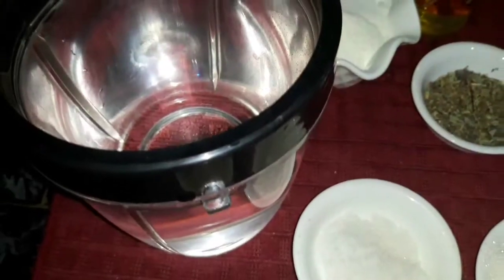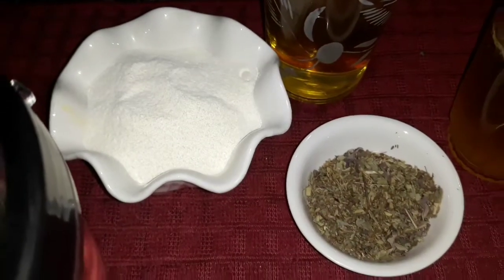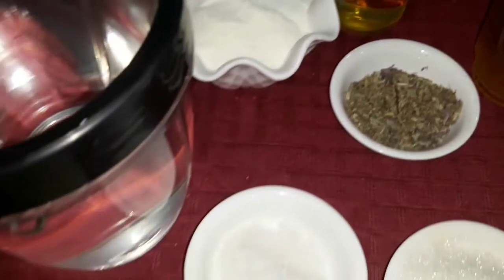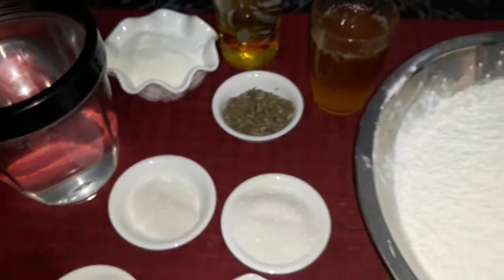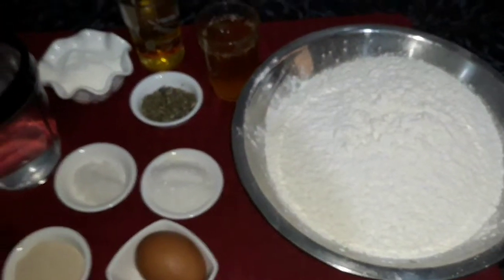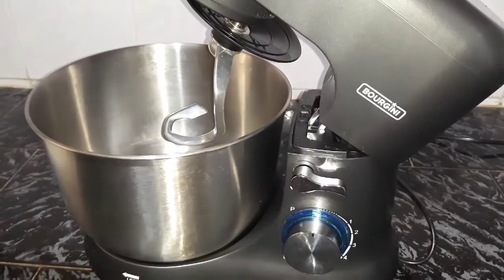We mix the dough with warm water. If the dried milk is not available, we can skip it and mix the dough with warm milk instead. We mix until we get a soft dough.